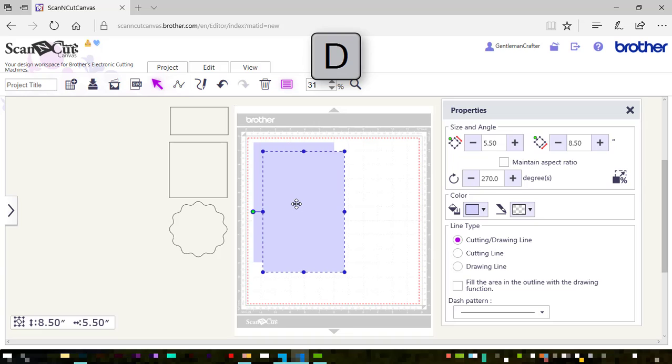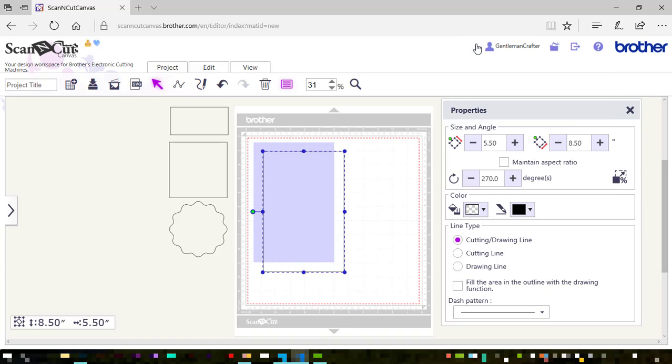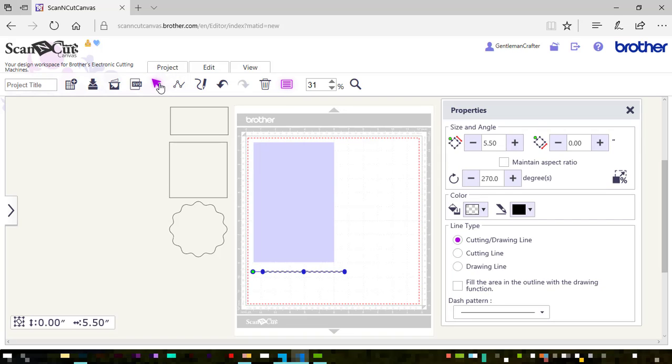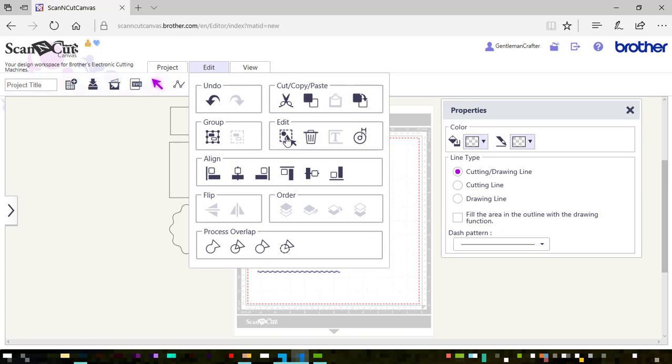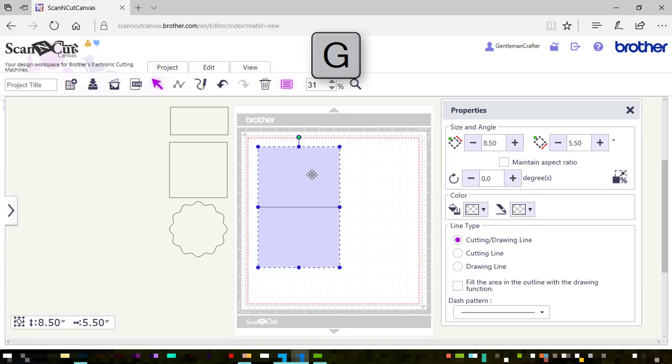I'm going to select it and press the D key to duplicate it, then bring back the line color, take away the fill color, and double click it to access the line editing mode. I'm going to click on open closed outline, then click on delete point and select the point at the top of the long stalk and delete that as well, so I'm left with a single line. Clicking on my select key again or using the shortcut key V, then clicking and dragging to select both of these shapes. I'm going to use the alignment tools to position that line centrally on that rectangle, and then press G on the keyboard to group them together.